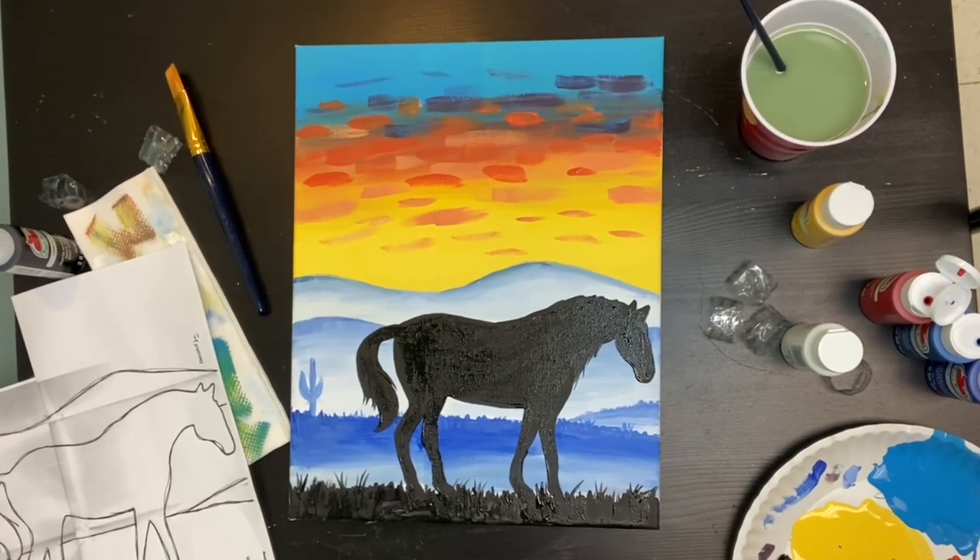If you're doing horse number two, follow along with what we've just done but your horse is obviously going to be pointing in the other direction — the steps are exactly the same. Thank you so much for painting along with me, I hope you've really enjoyed this and have learnt something. Thank you so much.